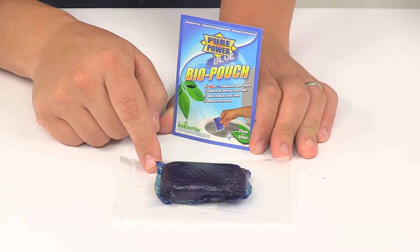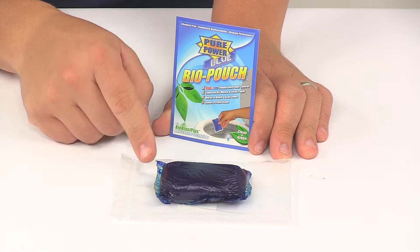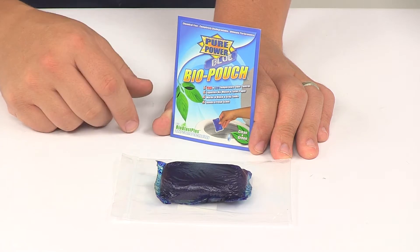This one pouch treats up to a 40 gallon tank, and one pouch is included. It's recommended for treating your tanks before camping or first use of your RV's toilet.